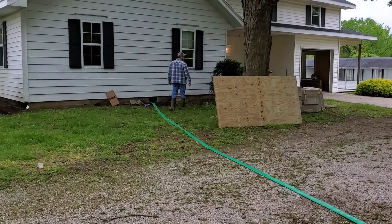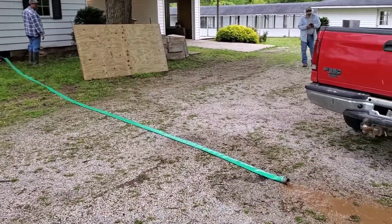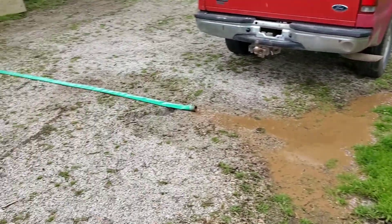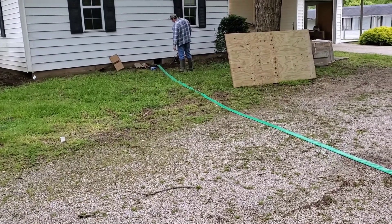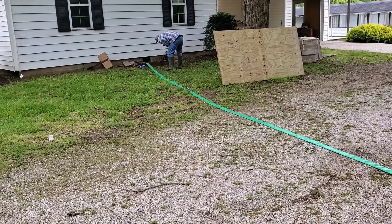They're pumping the water out of the crawl space. We had a couple little lakes underneath there where the dirt had been pushed aside and pushed up towards the actual outside wall crawl space to keep water out, but that was probably what they did in the old days. So these guys are going to fill with dirt, gravel, and plastic.